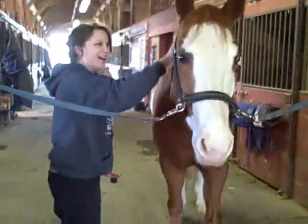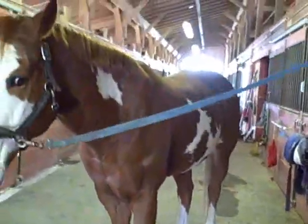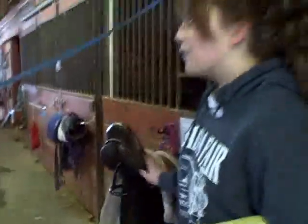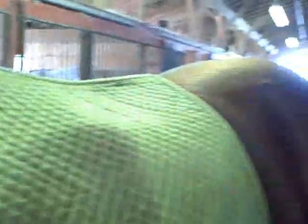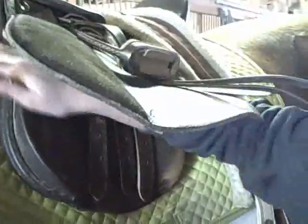You've kind of got to tell them they did a good job. And then when you're going to tack them up, you use a saddle pad to keep the saddle from irritating their back. You start with the saddle pad all the way up on their neck and move it down to their withers, which is the highest point on their back, and then lift the saddle on. Make sure it's all secure, and then with certain saddle pads, you have to velcro the side.